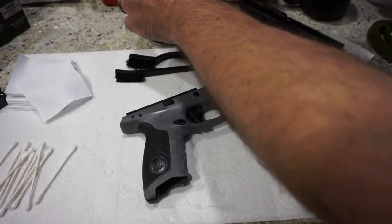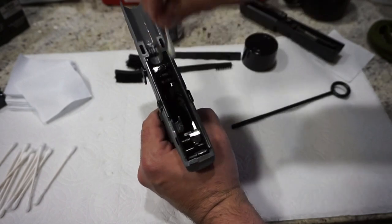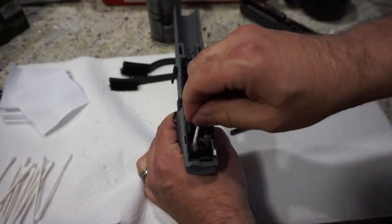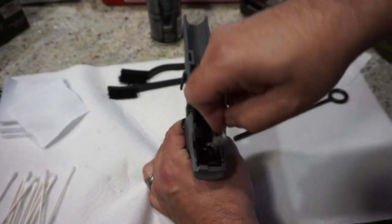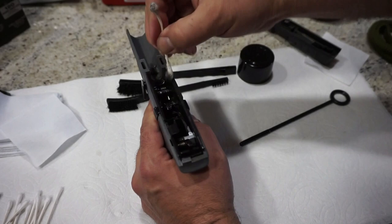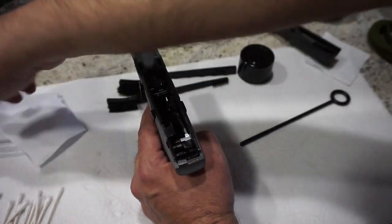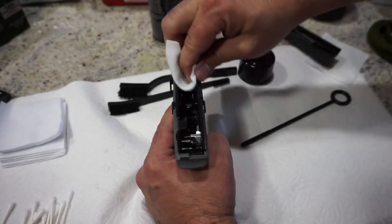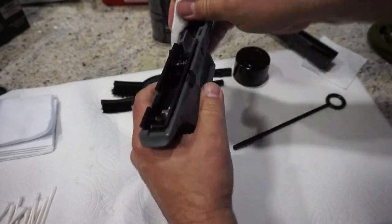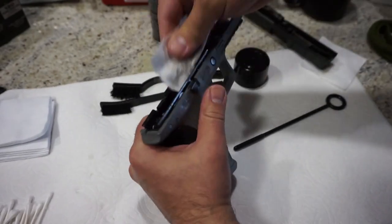Now put a little bit of CLP on a Q-tip. We're going to go in there and clean out the inside of the frame. Just go ahead and wipe out the inside around the area behind the trigger — you're going to get a lot of buildup in there. Also wipe off this rear area. Any metal part that has any kind of movement on it is definitely something you're going to want to leave a small amount of lubrication on. Really get in there and scrub it out — you can see we've got a big buildup there. This happens on a lot of polymer frame guns. I also like to push up on the slide stop and rub around that area on the inside of the frame, because you've got some moving metal parts that do get a buildup underneath them as well.